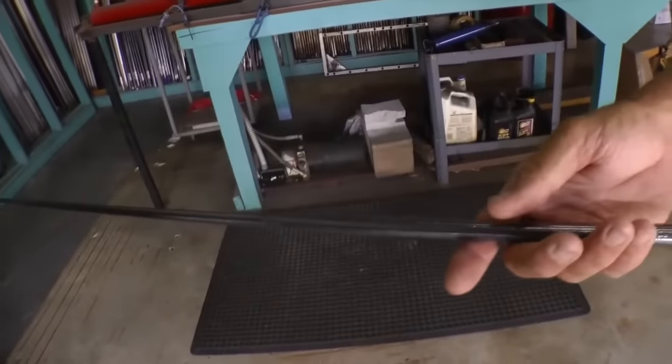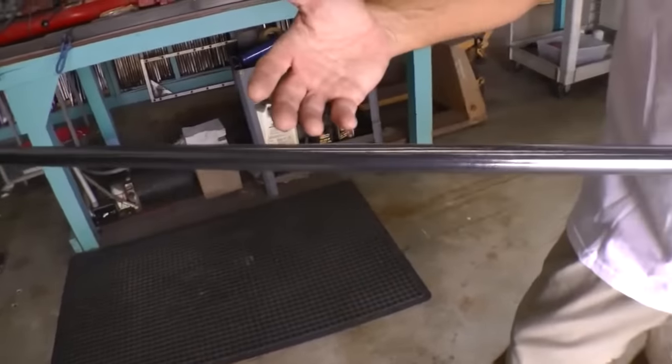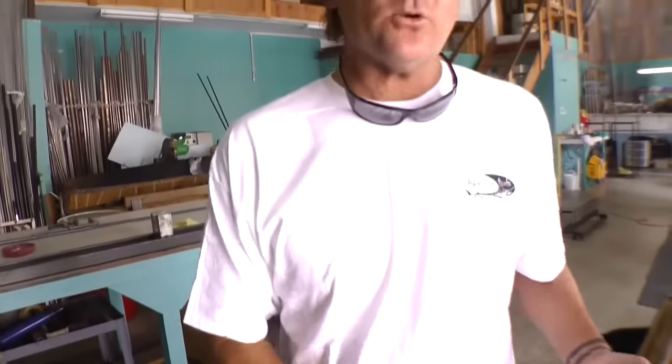This process continues on and on. What we can do in a single day is make multiple blanks of one style or make lots of different styles. We have the luxury of actually creating and making any style blank we want in a day. I don't have to wait on any other manufacturer or for overseas — it's nice to be able to take our raw material and make the piece right here.